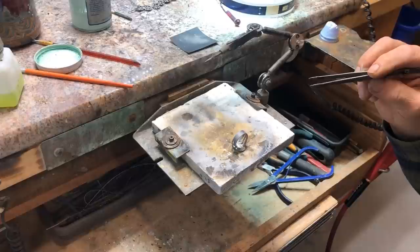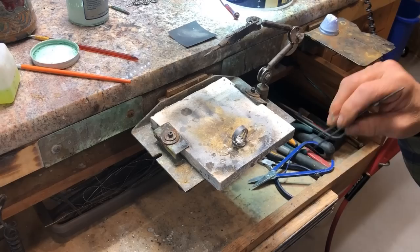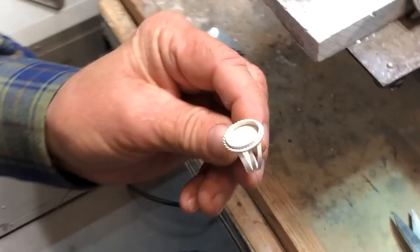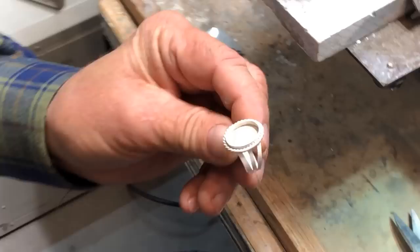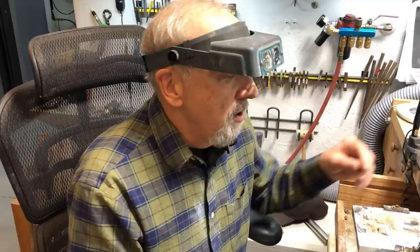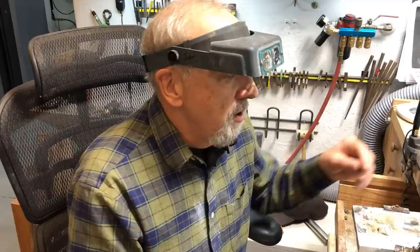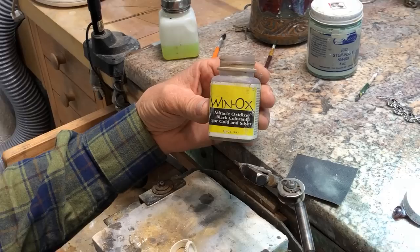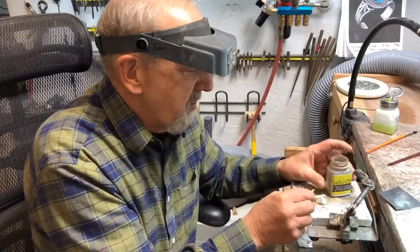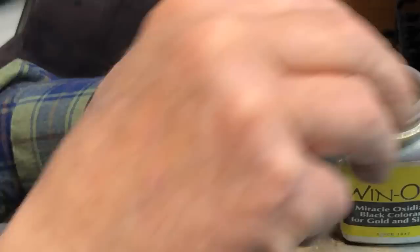Now I'm going to pickle this, then we're going to go to the buffing machine, tripoli this ring, set the stone, and polish it. I left it in the pickle for about 10 minutes — it turned white, it's all clean. Now I'm going to oxidize it. You can keep a liver of sulfur pot and use liver of sulfur in water with a lot of darkener — it's beautiful. Or my favorite is also Winox. I believe you can get Winox at Thunderbird Supply. It instantly turns it black and gets down in there — it's really good.